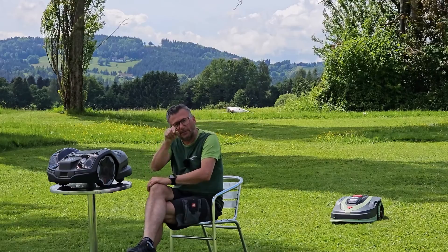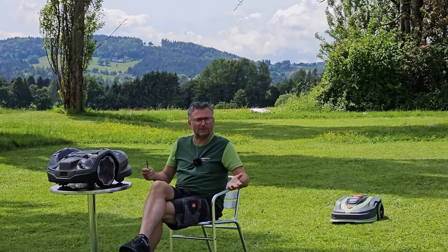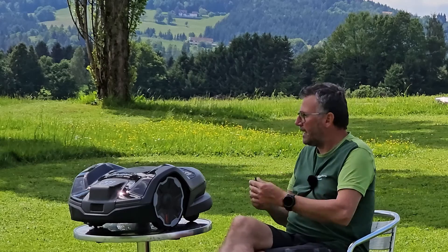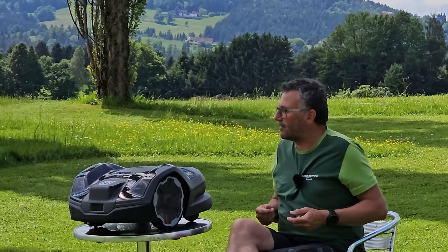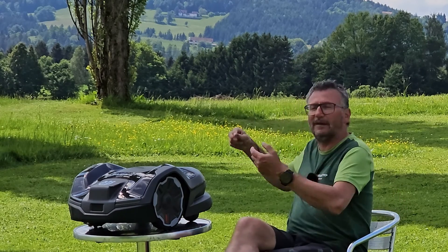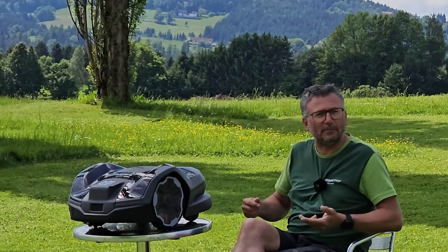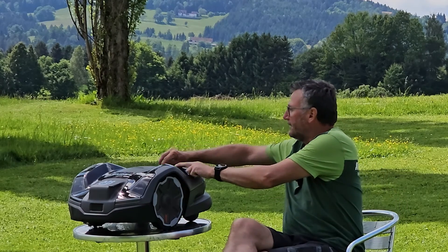We take a look at both the standard models and not just the special model. The whole thing is supposed to be very objective. And next to me, freshly arrived and taken out of the box, is Husqvarna's 410XE Nera Edge Cut. It's hybrid capable — it has a second mower inside at the back. We'll check that out soon.